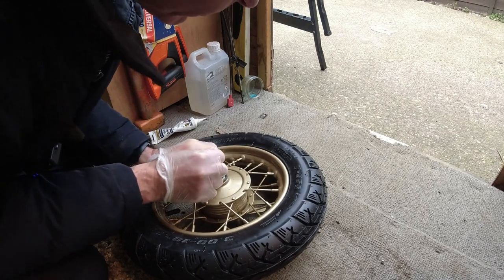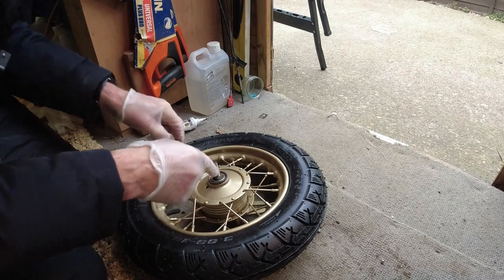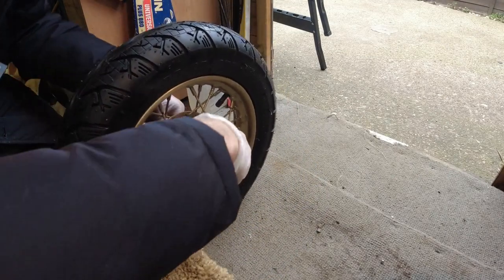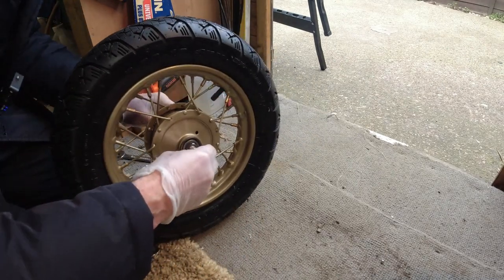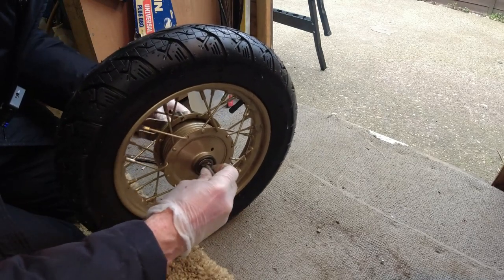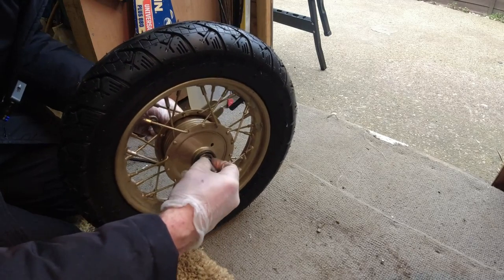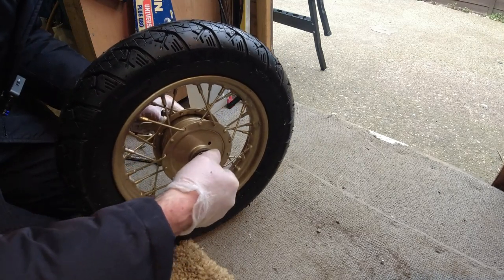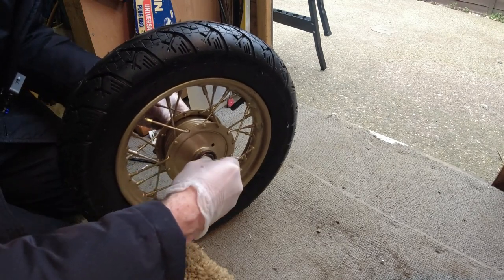Hopefully this is good enough for now to hold them in. Let me just tighten that one up and just put the final few bits in. How are we doing with this? It was alright a minute ago - maybe I've tightened it up too much. There we go. That's it. Much better than it was before - that is smooth compared to before. Just need to adjust it a little bit until we get it completely smooth.